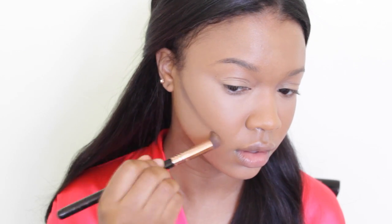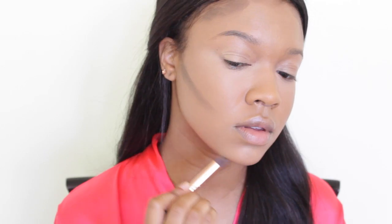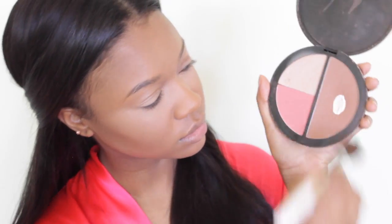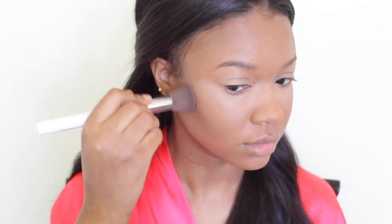If you haven't seen my video all about how to contour and highlight for beginners, be sure to check that out for a nice breakdown of how I contour. For all-over face powder and to set everything, I'm using my favorite L'Oreal True Match powder in the color Classic Tan. Now I just want to add a little more dimension to that contour.